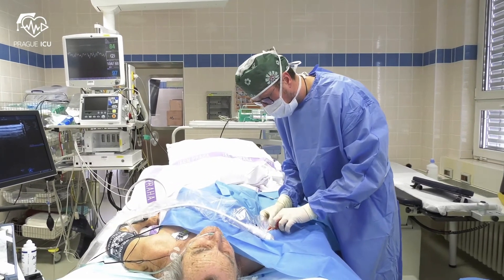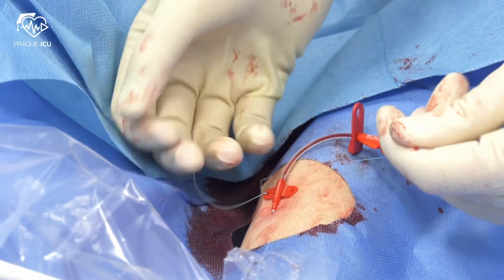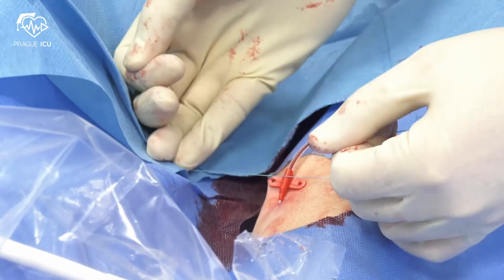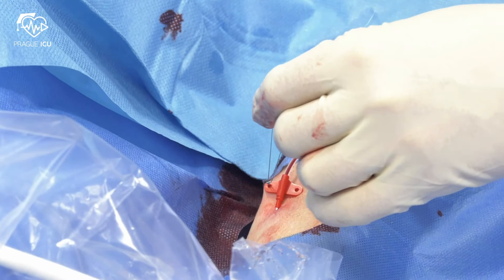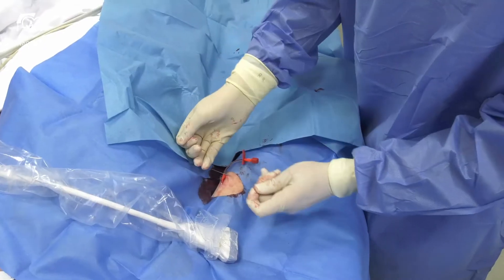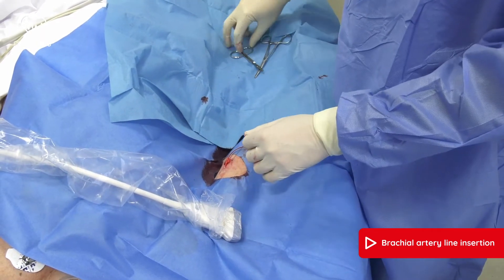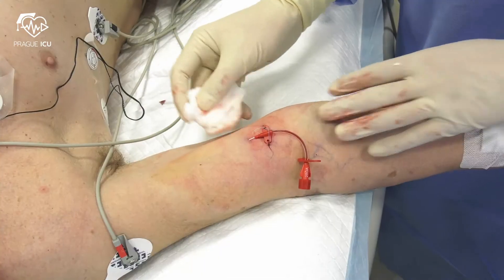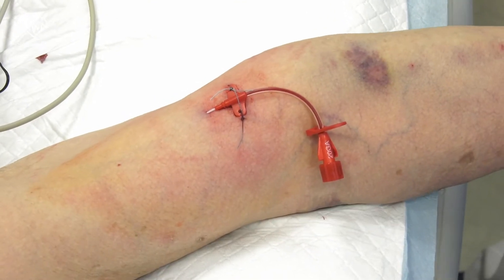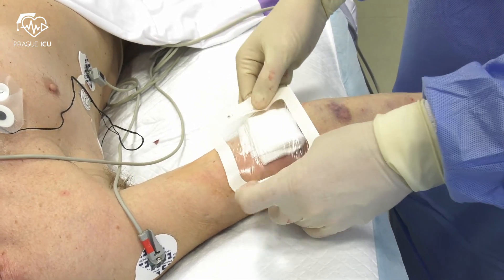Finally, suture the line. Apply the sterile dressing once the entry site of the line is not leaking or bleeding.